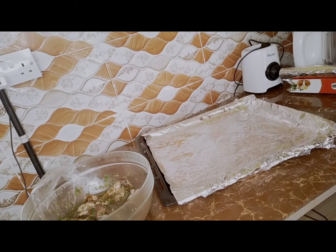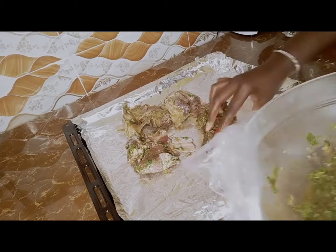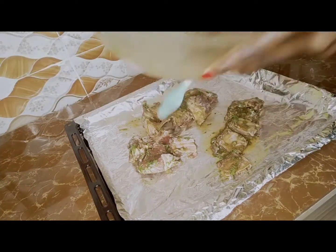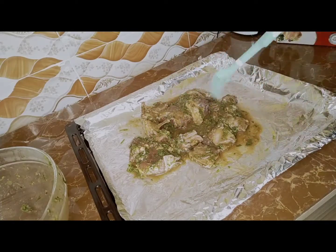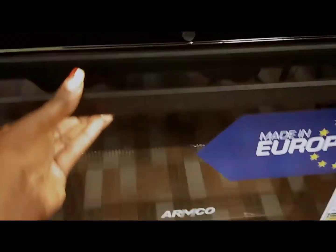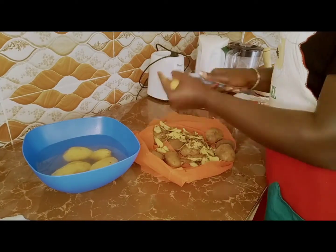I'll arrange the meat on top of the foil. It's now time to put it into the oven. You cook for 30 minutes at 180 degrees on one side, then 10 to 15 minutes on the other side — you turn it. Meanwhile, let's prepare the potatoes for the mashed potato.